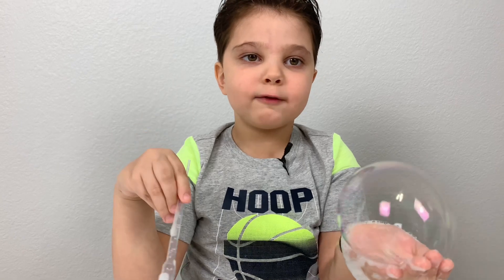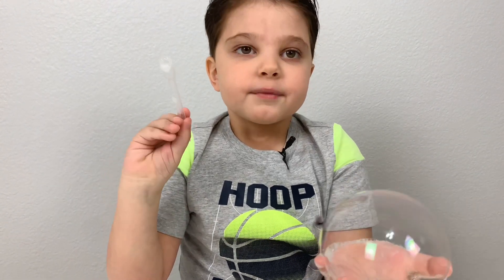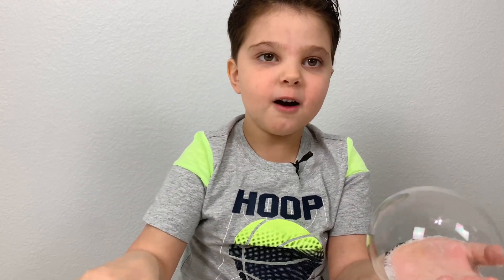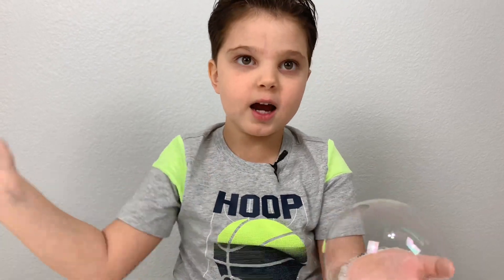Hope you guys like this video and try this experiment at home! And if you guys like this video, give it a big thumbs up and subscribe. See you next time, bye bye!